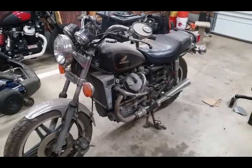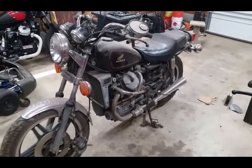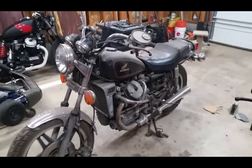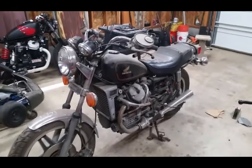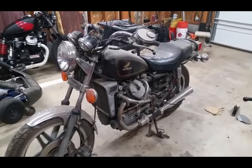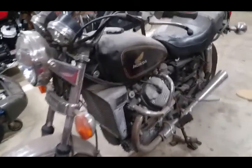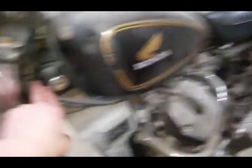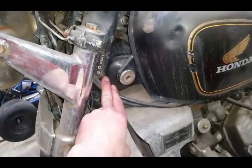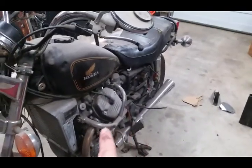Ain't she a beaut? That's not the bike I'm building, but that's an example of what I started with — with the exception that I had a seat on this other bike. What I started with is this type of machine. This one here is a 1980 Honda CX 500, it's got the crash bars around the motor, all bone stock.